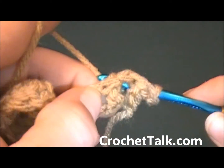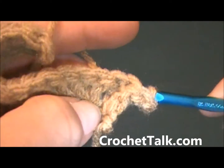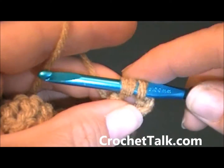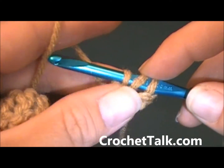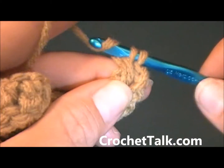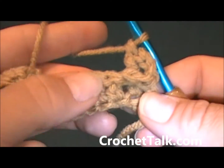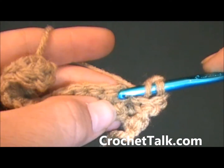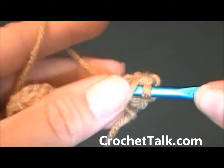You will wrap your yarn and pull through, so you have three loops on your hook. Now you work your double crochet: wrap and pull through two, wrap and pull through two. Then I will work a regular double crochet in the top of the next stitch.